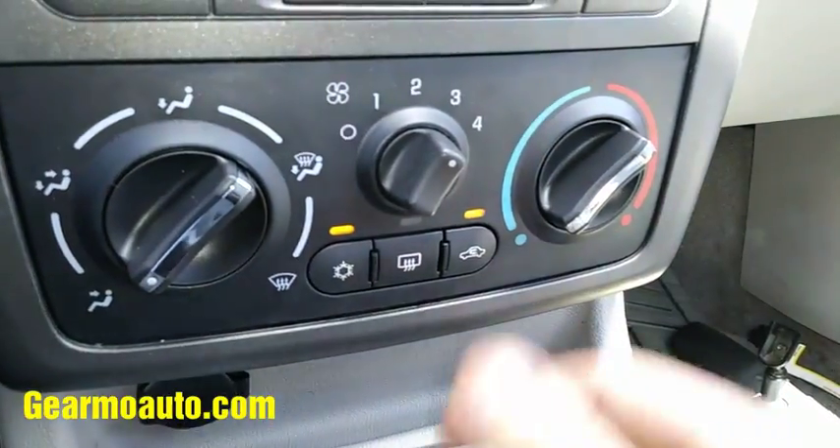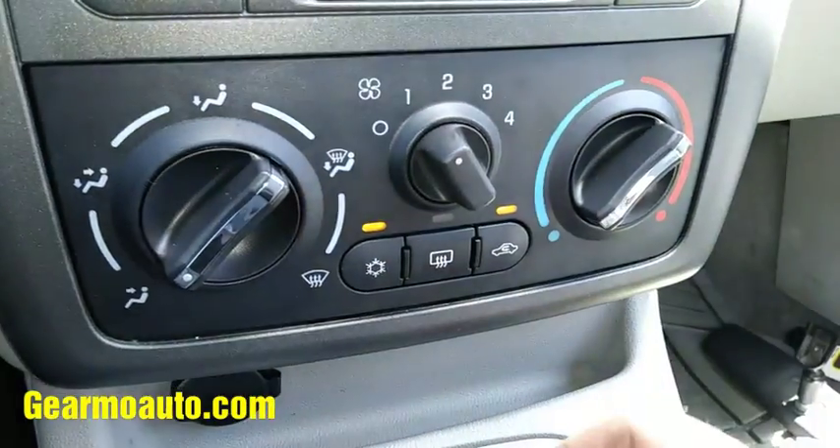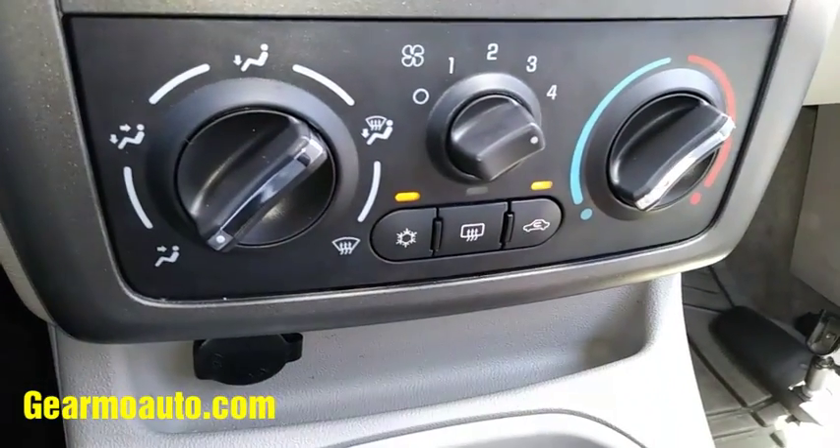2006 Chevy Cobalt — this is how the AC is supposed to work. You should be able to flip it on any knob, or any number, with the AC button and the recirculation button lit up, and your AC should work.